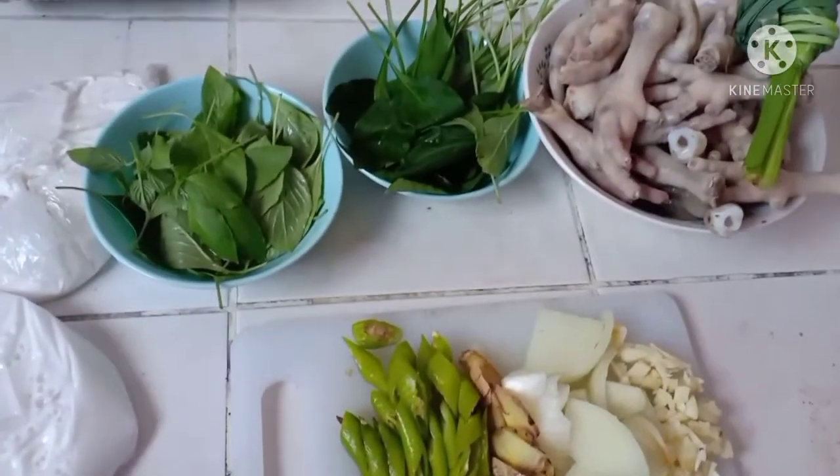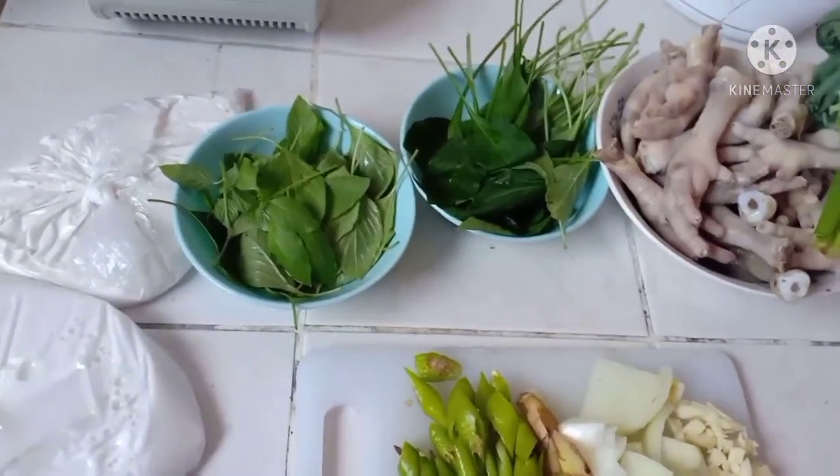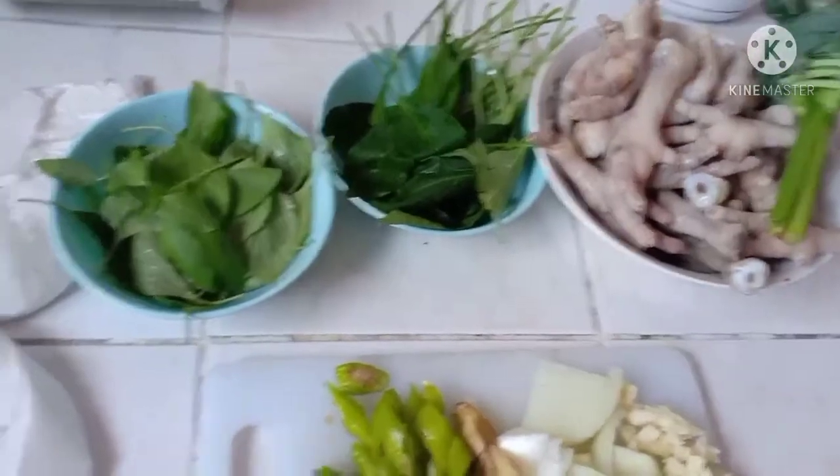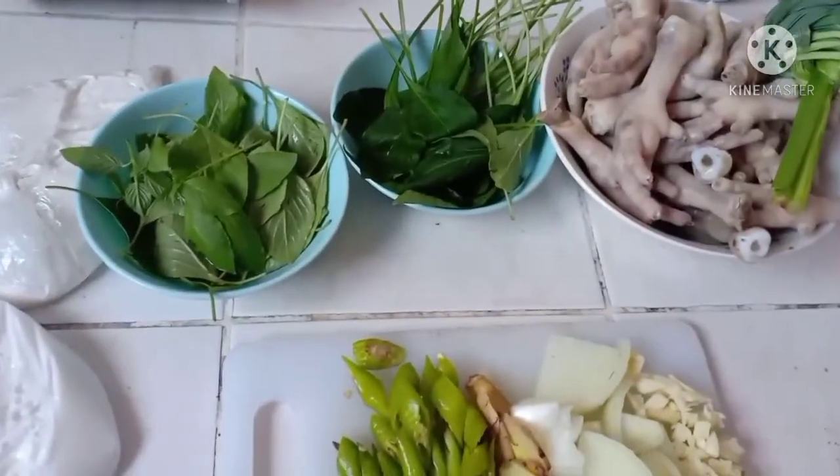Hello guys, welcome back to my channel. At ang gagawin natin ngayon guys is magluluto tayo ng ginataan na paanang manok o adobo sa gata.